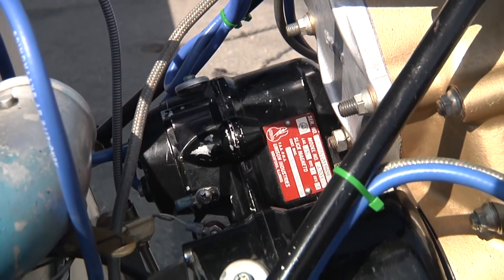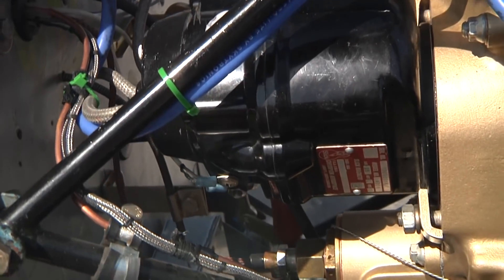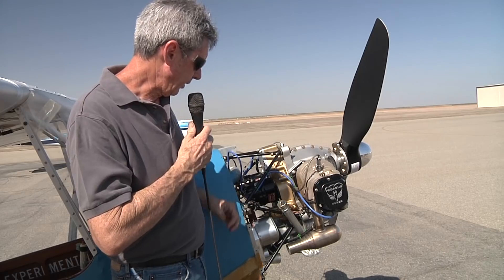This particular one has two Slick magnetos. This actual accessory case came right off of an O-200, and we use the exact existing magnetos and everything.